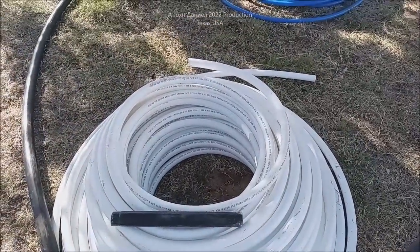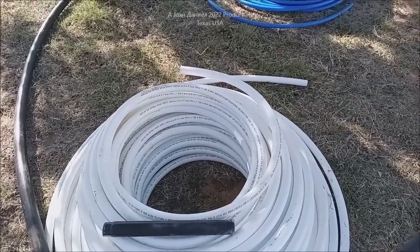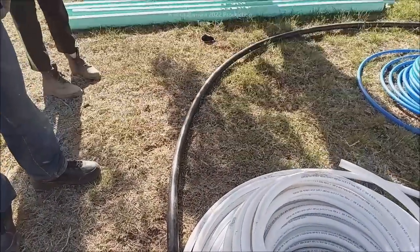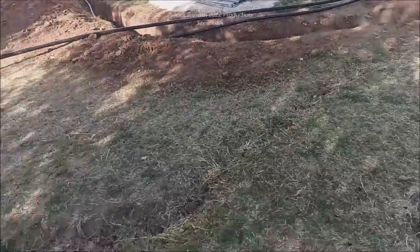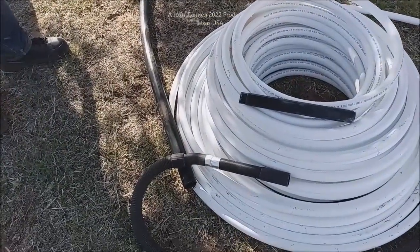You might say, well that's one-and-a-half and that's one — but this PEX is actually one and three-sixteenths, almost one-and-a-quarter OD. Trying to get it down 100 feet of inch-and-a-half pipe way down in there — that's not easy, especially if you're trying to push it. So we're going to solve that.